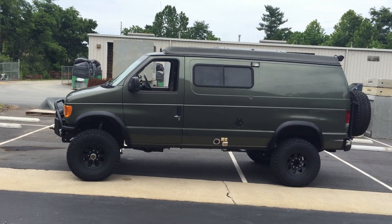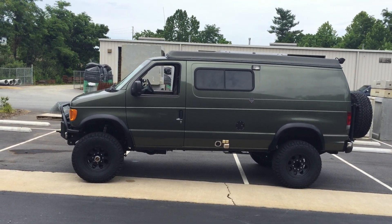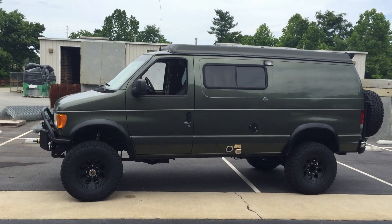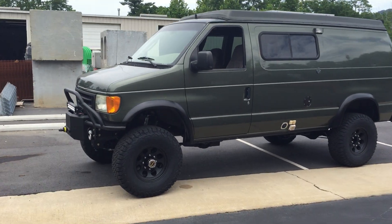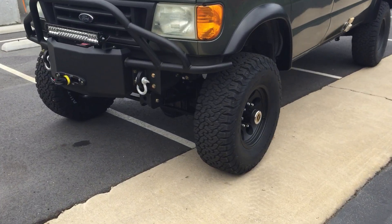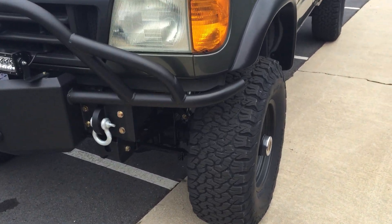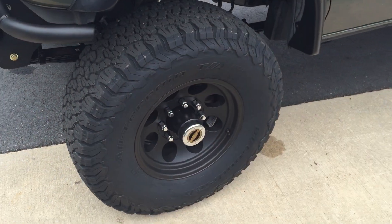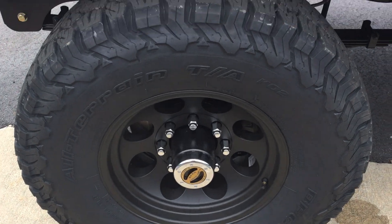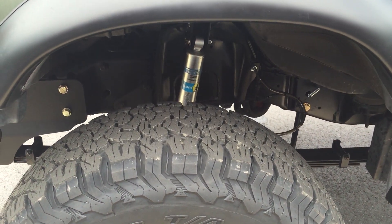We got here and did our full six-inch kit — progressive springs up front, standard in the rear. They're all made for the weight of the actual van. It's running a 35-inch BF Goodrich K02 on some Pro Comp — I believe it's a 589 — simple black wheels, single Bilstein 5100s.